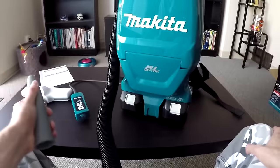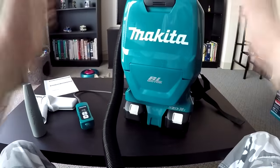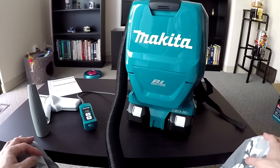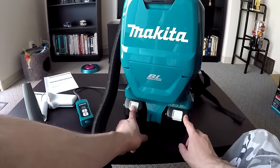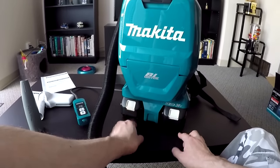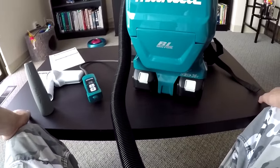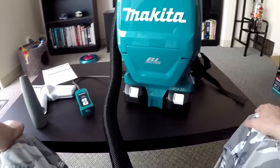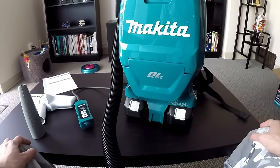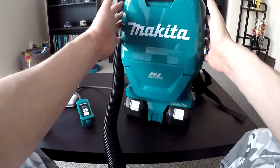Suction power is really, really great — even on low mode the suction power is still phenomenal. Absolutely great vacuum, I'm in love with it. The battery packs apparently last around 90 minutes as advertised if you have the 5000 milliamp-hour packs. Right now I'm using the 3000 milliamp-hour packs, so on high mode I should get about 50 to 60 minutes, which is more than enough to vacuum my entire house.